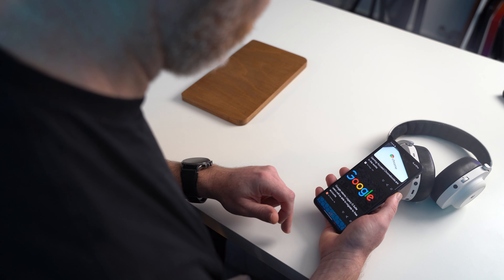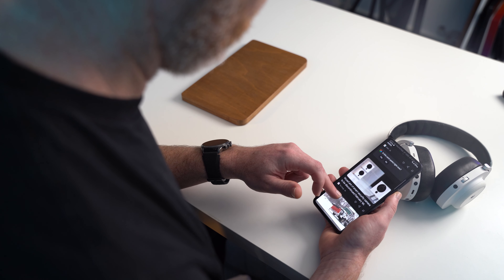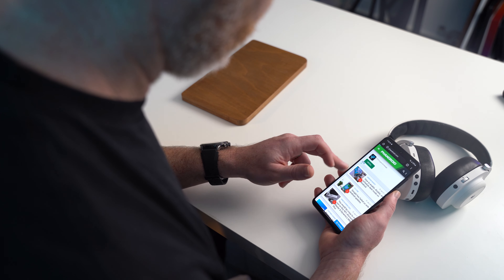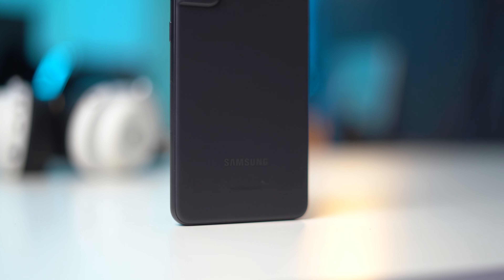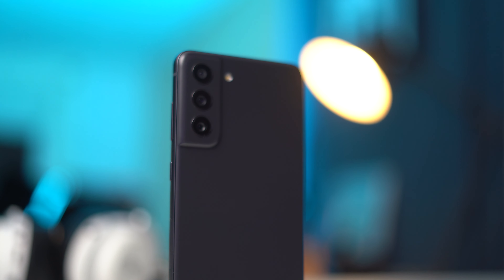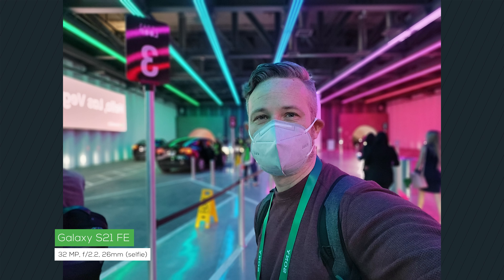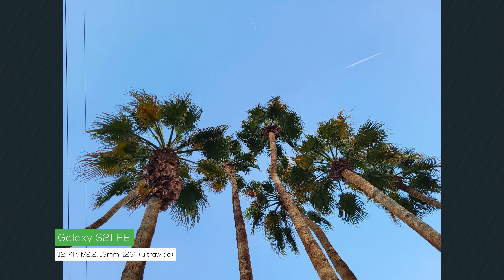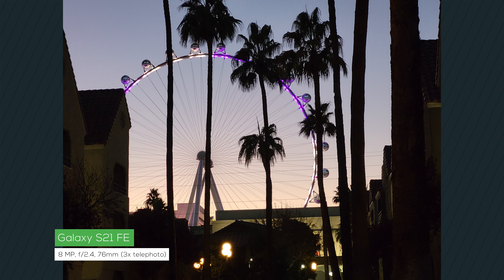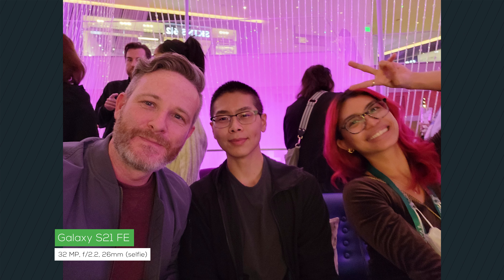If you are a heavy multitasker, I definitely recommend springing for the 8GB model, which costs an extra $50 but will also double your storage to 256GB. The triple camera setup on the back sports two 12-megapixel sensors for the main and ultrawide cameras, along with an 8-megapixel telephoto camera featuring 3X optical zoom. This is a real upgrade over the Galaxy S21, since that phone only delivered a digital crop for its zoom camera. Overall, image quality is a lot better than what Samsung delivered on the original S20 FE, and even comparing shots against the S21 lineup — even the S21 Ultra — the S21 FE still holds its ground and is honestly really hard to tell apart.